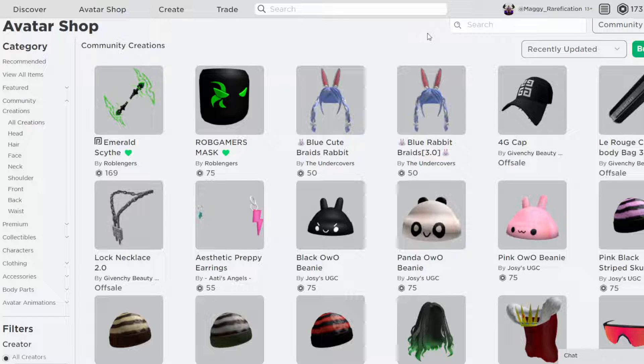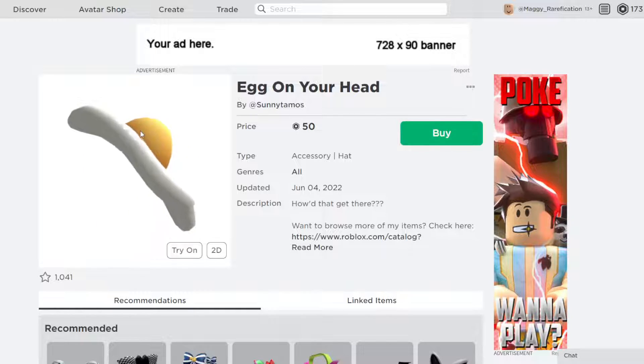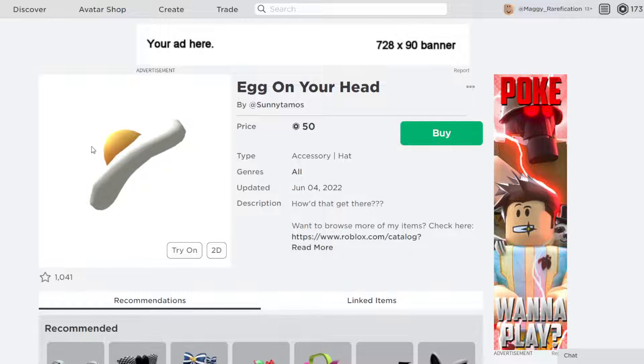The item spotlight for today is Egg on Your Head by Sunny Tamos. I personally like a lot of these kind of egg items. I think they actually look really nice on the character and can make for a really creative look. This is one I think was made really well and is also a really creative idea. And the price on Roblox I think is really good — it's pretty affordable to the majority of Roblox users.